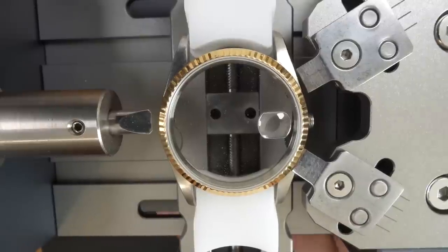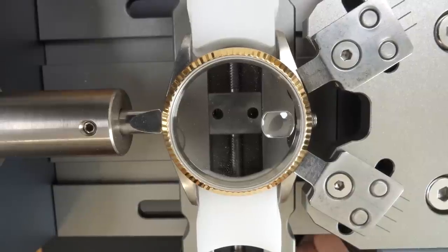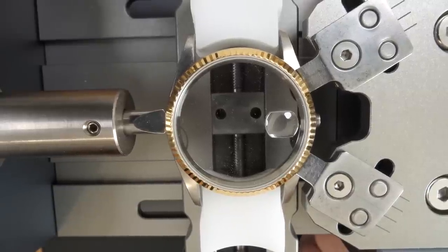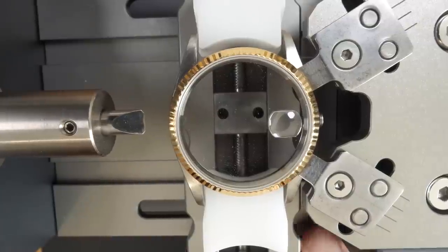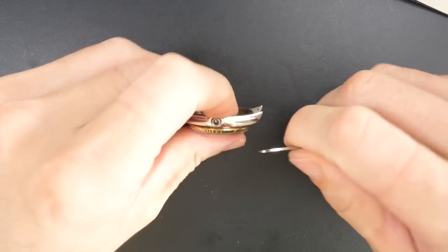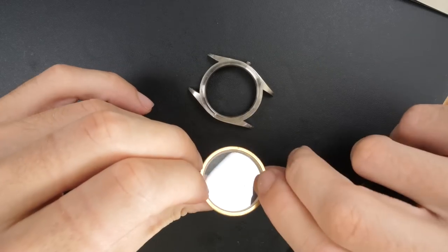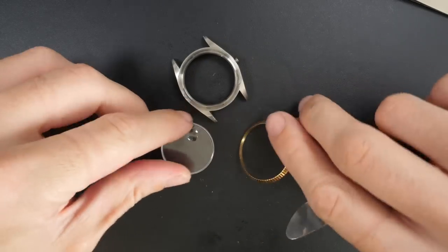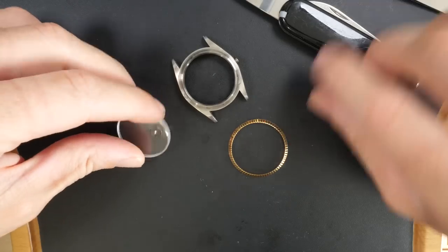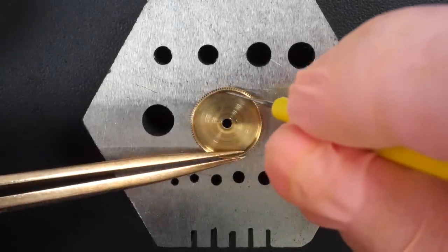Now we're going to focus on the case — removing the bezel using a tool to press underneath and lift it up. Here we go, perfect. Finishing with a blade. The crystal should come out. Perfect — very simple case again, and now we're going to start the reassembly.